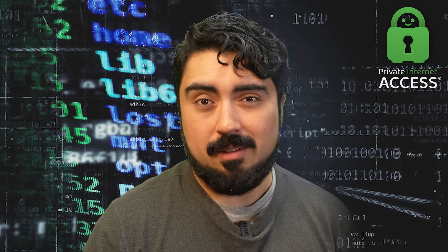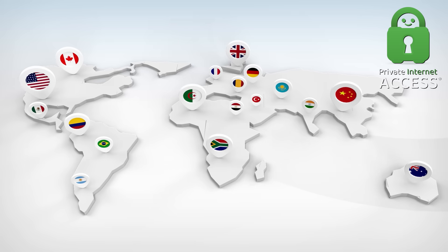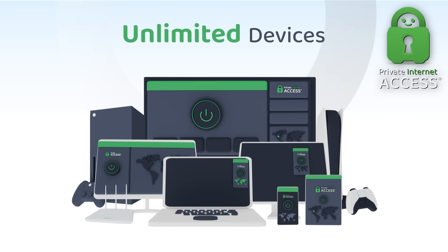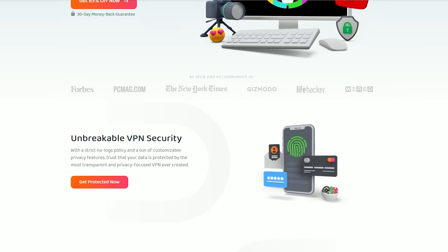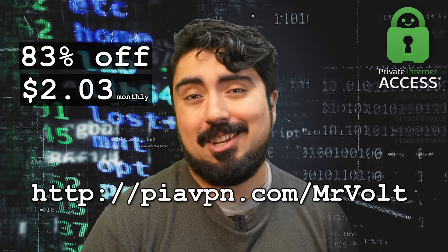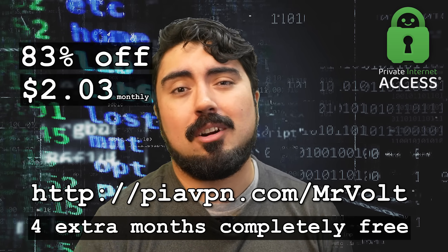Beyond safety, Private Internet Access comes with loads of entertainment benefits. This VPN works with all major streaming services so you can access more content than ever before — French Netflix, Hungarian Hulu, maybe even some episodes of Firefly you've never seen. You can use one subscription to protect an unlimited amount of devices at the same time. Signing up is risk-free with a 30-day money-back guarantee and 24/7 customer support. Use my link in the description — piavpn.com/MrVolt — and save 83% off, that's only $2.03 a month, plus four extra months completely free.